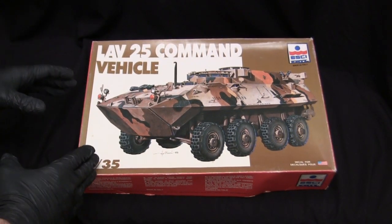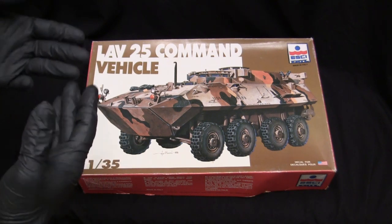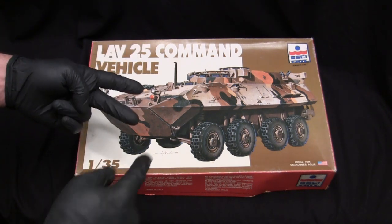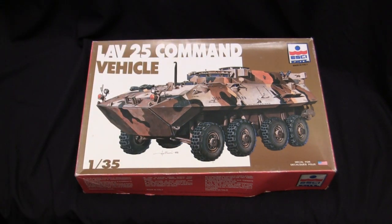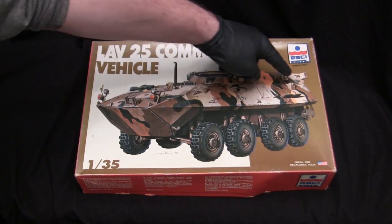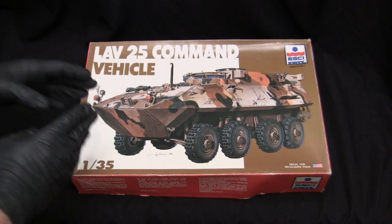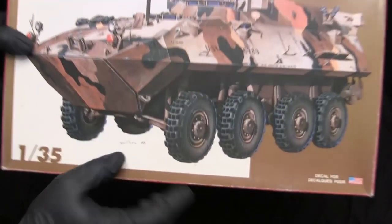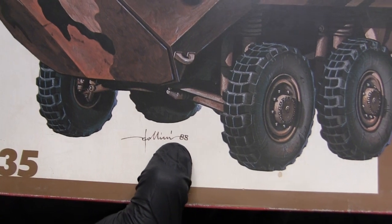Just like with many other companies that rendered the LAV-25, Eschi offered this kit in a few different formats — the version with the TOW missile system, as well as the standard turreted version of the LAV-25. This version, of course, is the command variant with the extended superstructure found on the rear portion of the vehicle. These kits were released by Eschi in the late 1980s, and the artist who painted the box art signed it off with the year 1988.